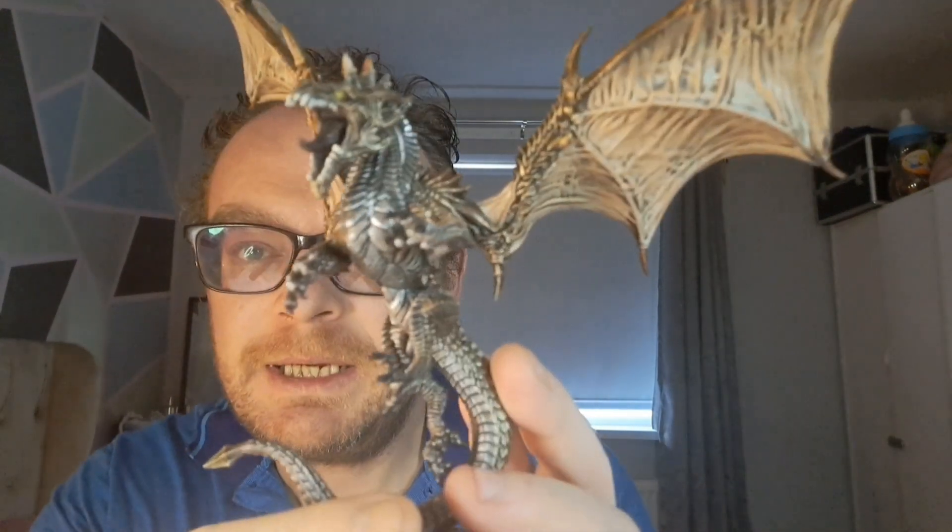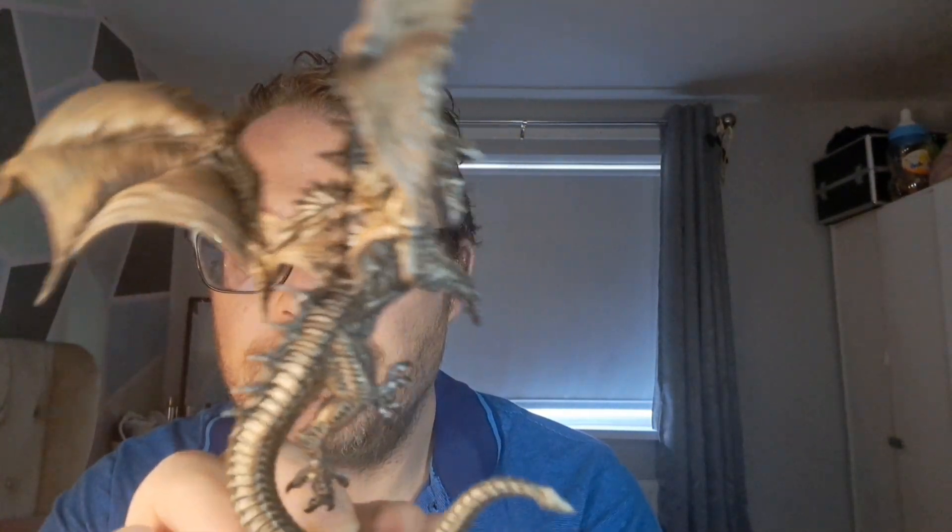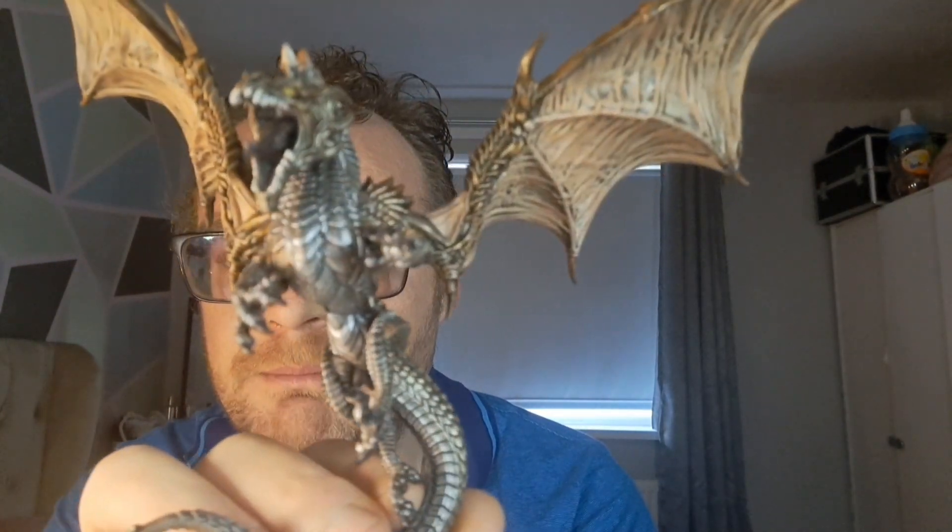I'm absolutely full of cold, so this is just a real quick, simple video that I've sped up and I'll just narrate over the top of it. I'm not entirely happy with the end result, but there's only so much we can do and I just have to give up and move on. But this is how I did it — you can either learn from my mistakes or repeat them exactly.